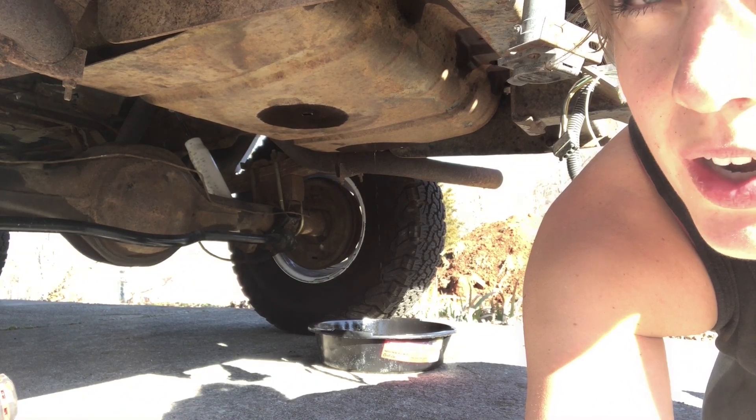So I just took all the bolts out of the skid plate and was about to try to work it out — and I have a fuel leak. Which I really don't understand.